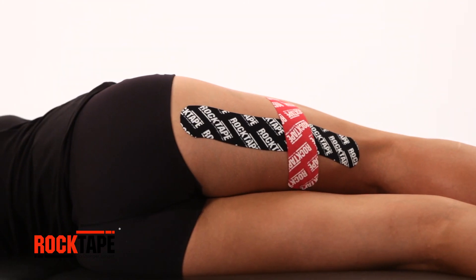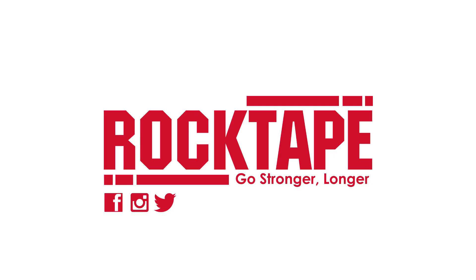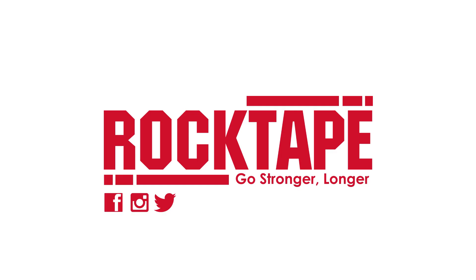Thanks for watching. Check out our other videos for more movement and taping tutorials to help you go stronger, longer.